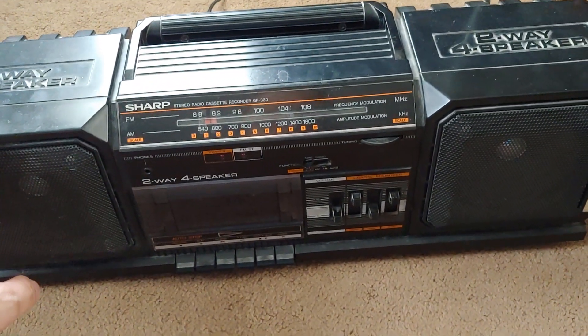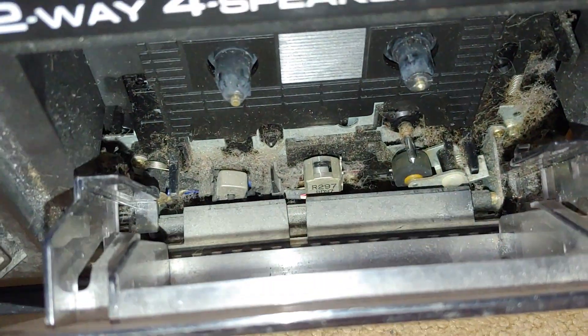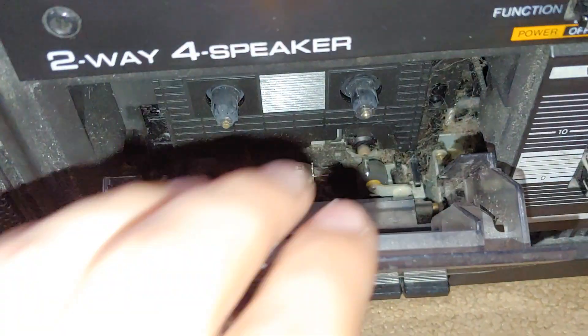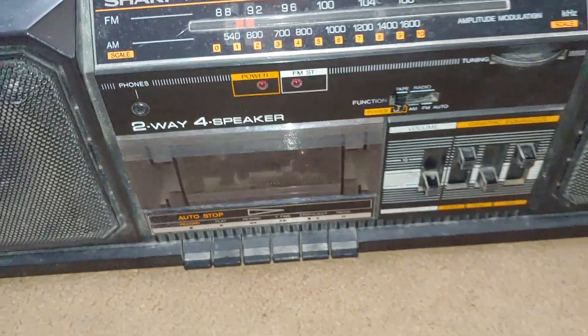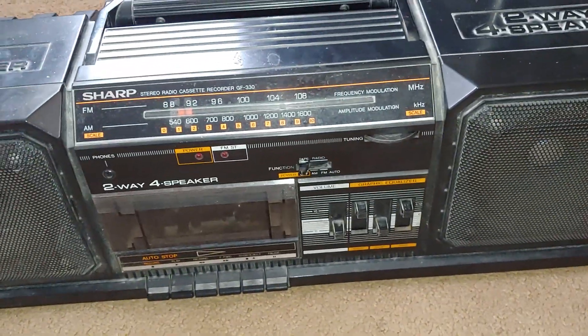I've already tried it out. The tape deck needs work and it's dirty as hell. I can push play and the capstan and pinch roller spin, but there's no takeup. That leads me to believe it might be one of those that uses an idler tire, and that might be shot. I don't know how to get a replacement for one of those easily.